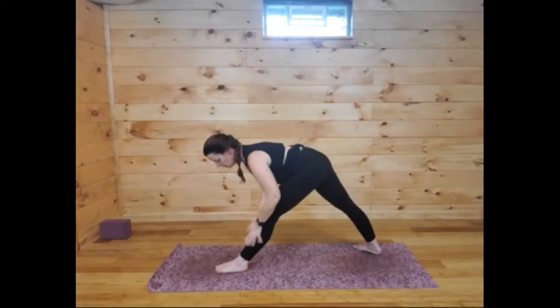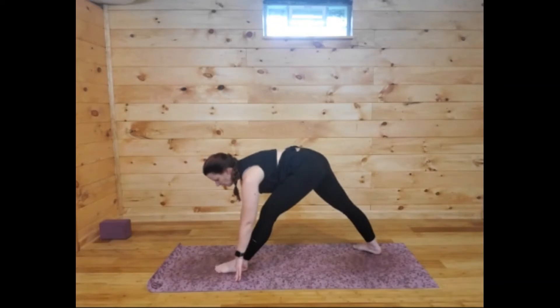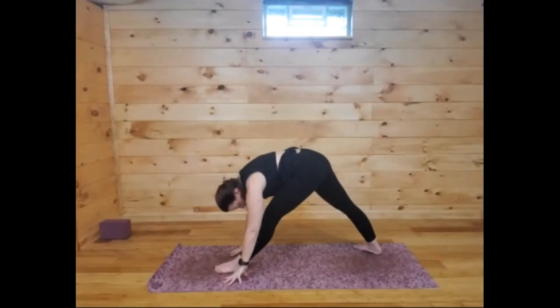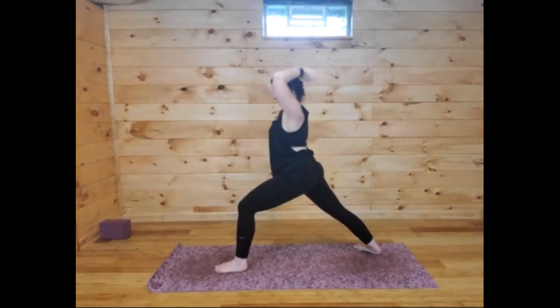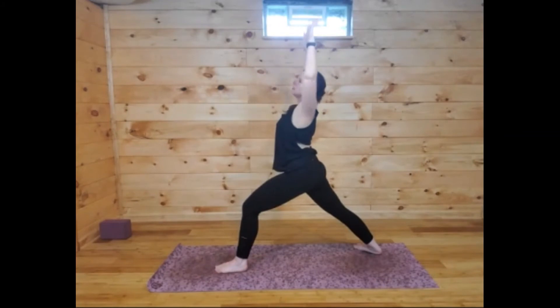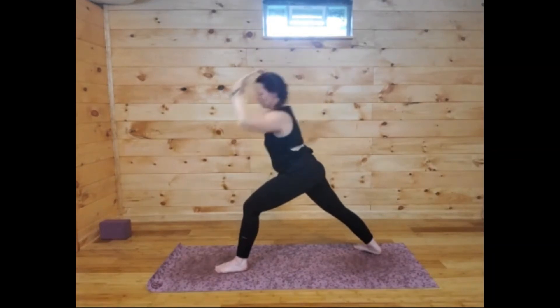Back foot is planted, reach the arms up. Straighten the front leg, hinge from the hips and fold down, bringing your fingers to either your shin or either side of that left foot. We're going to flow through here — if you want to lift that back heel for extra space you can, otherwise keep it planted. Reach the arms all the way up — nice flat back. Bend the knee, open up, then exhale fold, hinging from the hips, flat back, folding over the left leg. Inhale bend the knee, reach up. Exhale fold — stretching and strengthening at the same time.